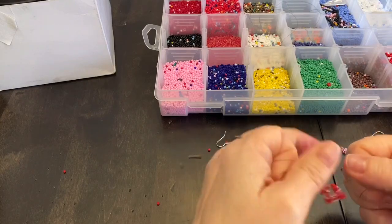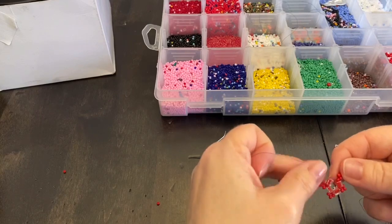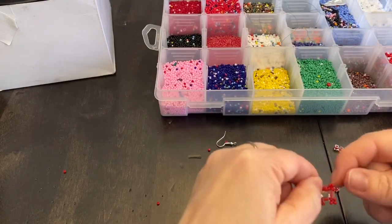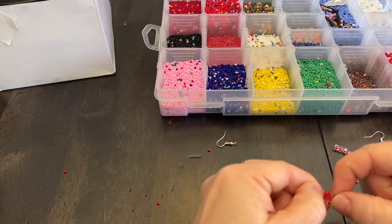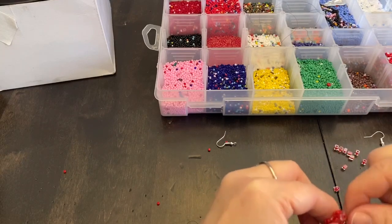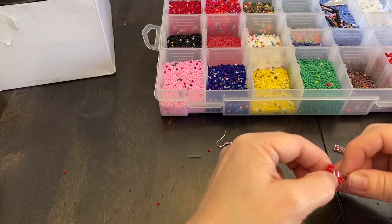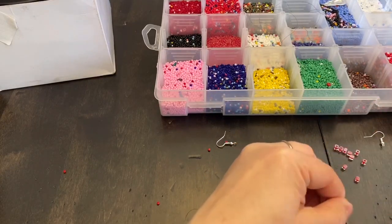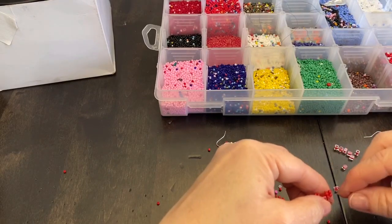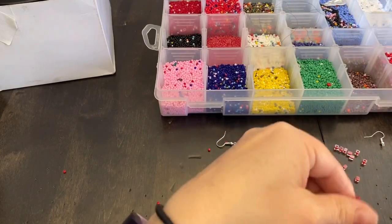So this is what we've got so far. Our working thread is coming out that seed bead on the bottom there, so we're going to go up through this seed bead and up through this seed bead to make our next level.